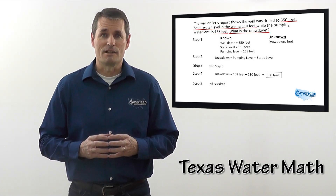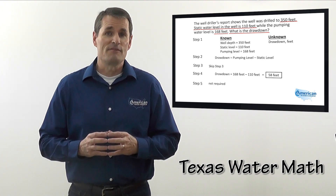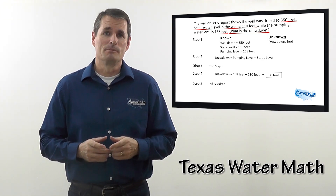I'm Joe Kirshner with American Water College. Watch as I use my five-step approach to solve this problem.